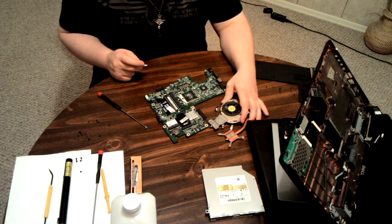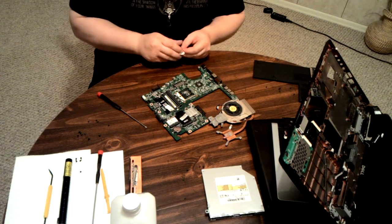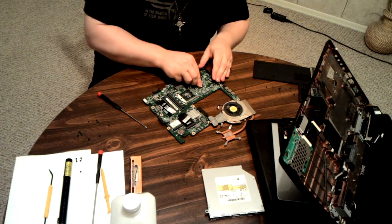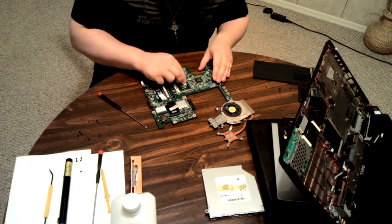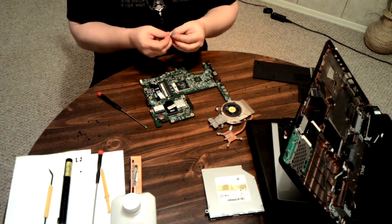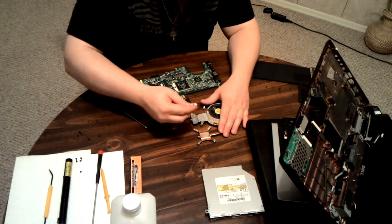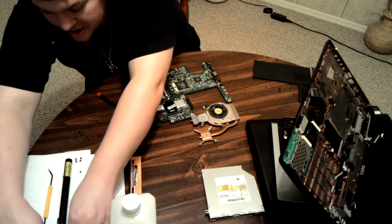A large glob of thermal paste will beat out the absolute best thermal pad. Thermal pads can also be burned at much lower temperatures than thermal grease. So what I'm going to do is just do a quick cleaning — which is to rub off what's there. This is what I recommend for grease that doesn't dry out. If you're having to disassemble and reassemble, all you do is rub it off. Don't get into the detailed cleaning with the alcohol. Just rub it off somewhat.